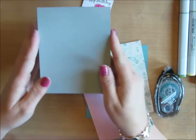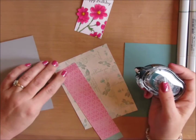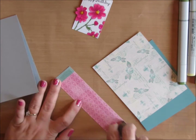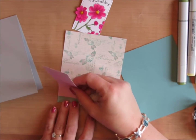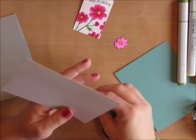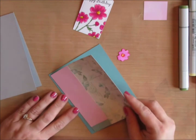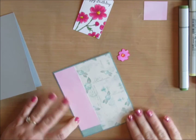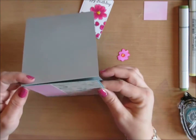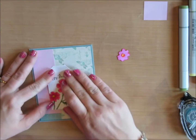Now I'm going to pull all these elements together. My card base is Smokey Slate, and the paper pack I'm using is called Flourish from Authentique. I've got a 1½-inch strip of pink and a 4 by 5¼-inch piece of the background butterfly scripted paper. I line up the 1½-inch strip on the left side, trim the top, then layer it on a piece of Lost Lagoon cardstock that's 4⅛ by 5⅜ inches. I use snail adhesive to adhere everything, centering the paper on my card base.